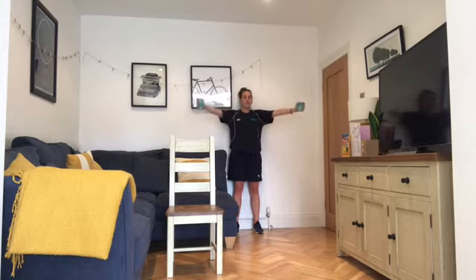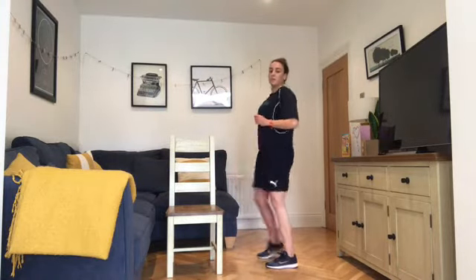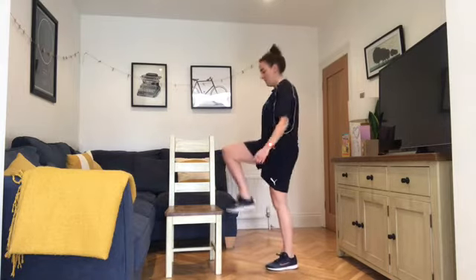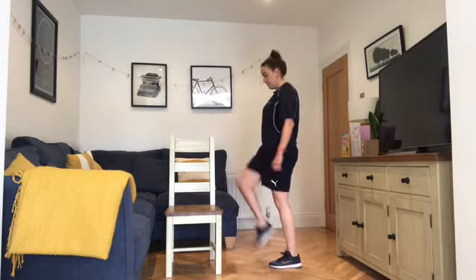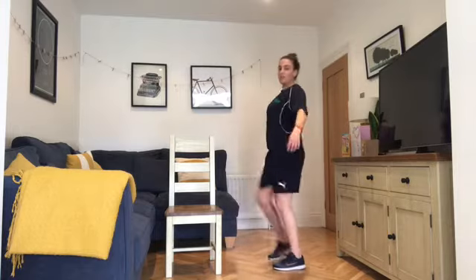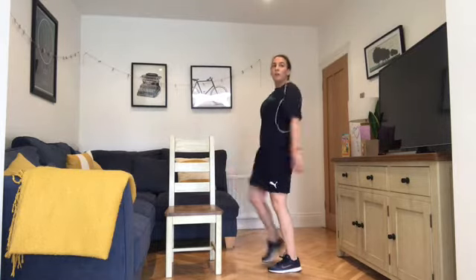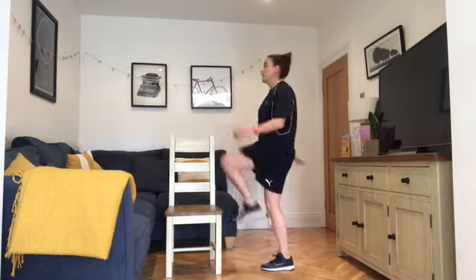Going into step-ups next — in three, two, one. Up and down on the step if you've got one; if not, just do step-ups to the chair, getting that knee up. Do a step or steps in the house, up and down nice and quick to keep it aerobic. Going into wall press after this — back onto the wall, working the arms again. 40 seconds left, legs are starting to feel it. Finishing in three, two, one.